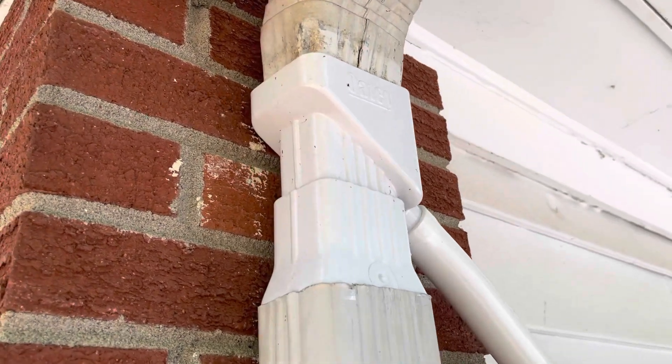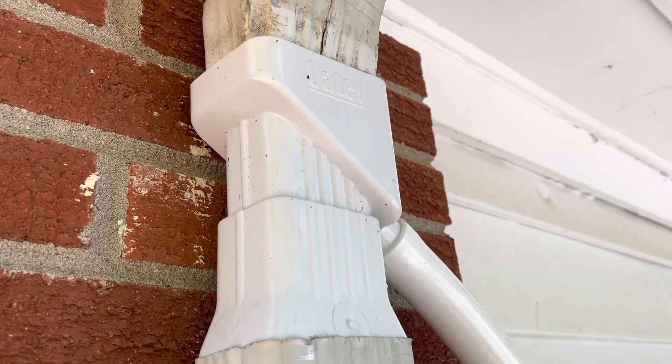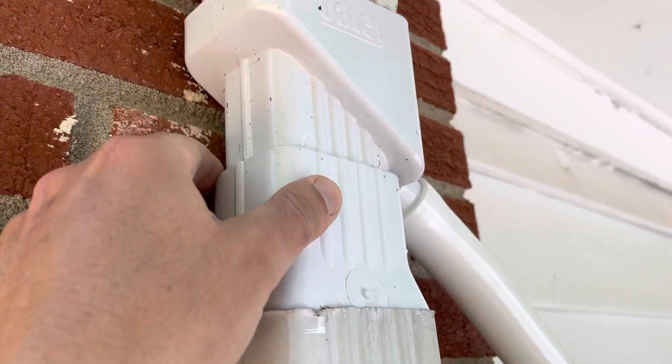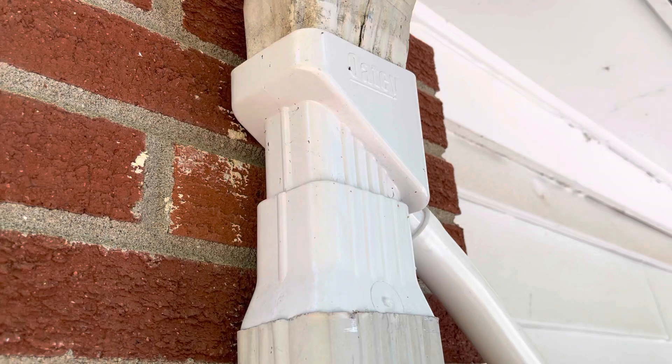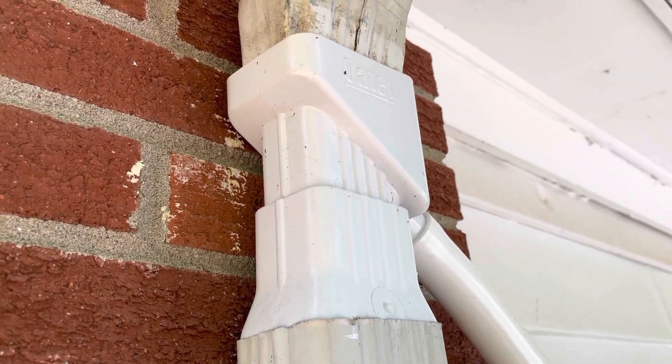So that's what I use it for, but it's a great product. I have had this for about a year now. As you can see, it's still in great condition. The plastic is thick, it's a very solid unit. I'm not worried that this is gonna break or crack or anything like that at all.